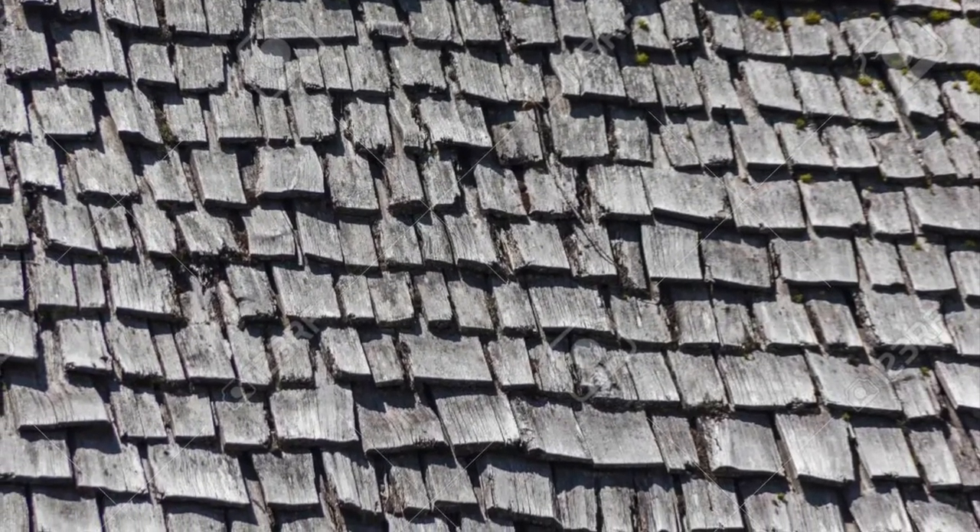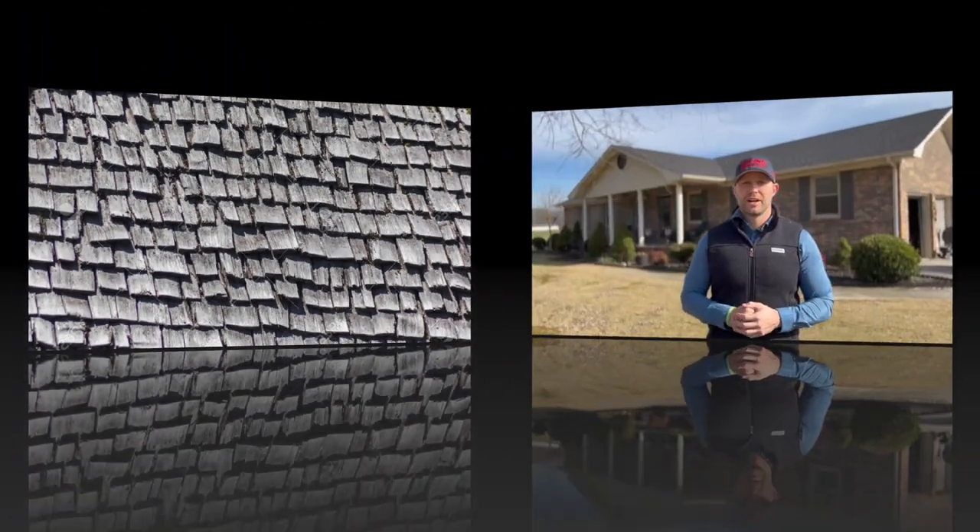You'll typically see cedar shakes packed in five bundles per 100 square feet, or one square. You install them using two copper nails per shingle. Copper flashing is typically used with them, and of course these are biodegradable and an extremely green, eco-friendly product.